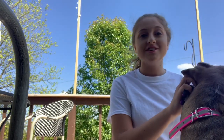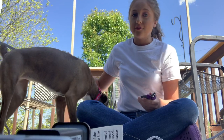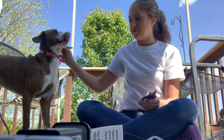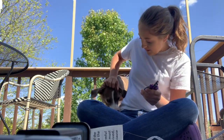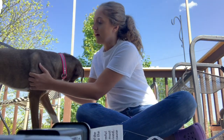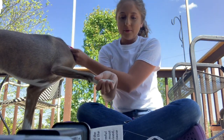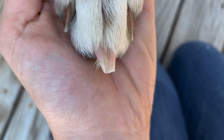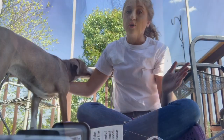Trimming nails really isn't as hard or scary as it looks. I know I was scared for a long time to try to cut their nails. It's just about making sure they're calm. When you're looking at the paw, you will notice that the nail part is white and then there's also some pink. The pink is actually skin and it's called the quick.